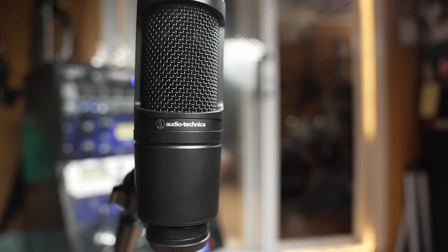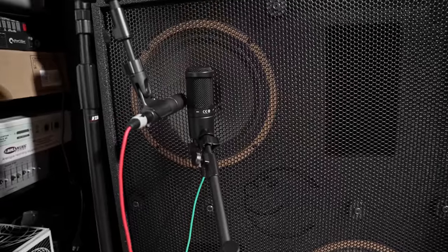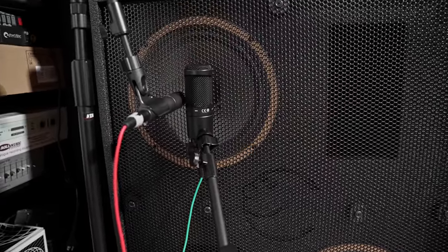It looks to be a pretty small capsule inside here. We were debating on the round table whether this is a full condenser or an electret-type microphone with a permanent charge. I don't know — it really doesn't matter all that much. What matters is how does it sound? So let me throw this up on the stand. We're going to try it on vocals and acoustic guitar.